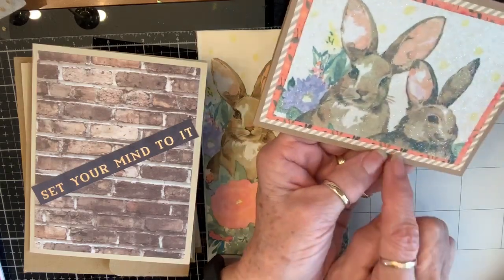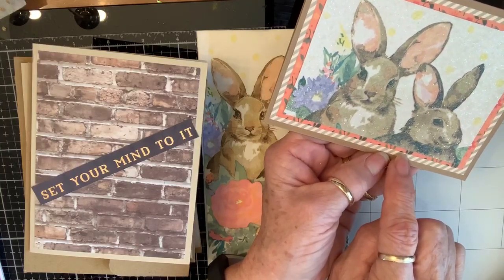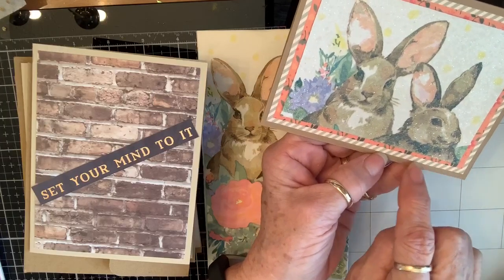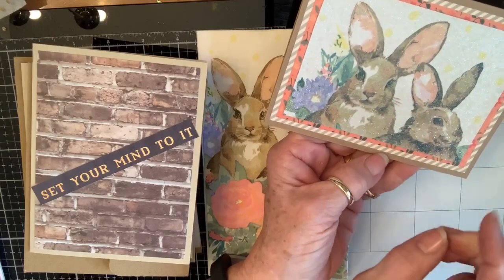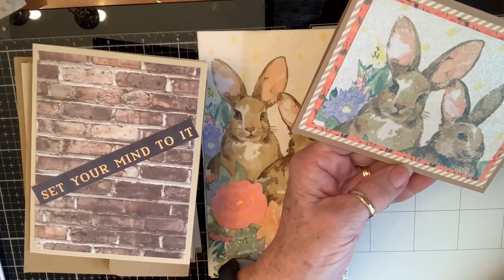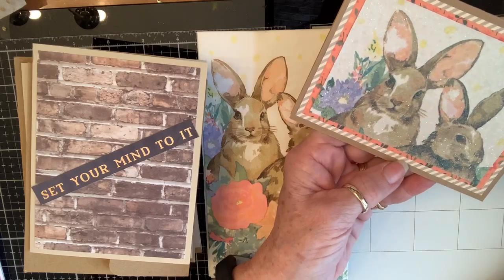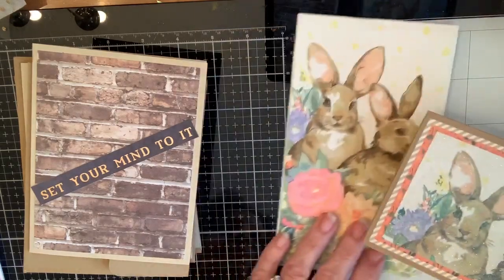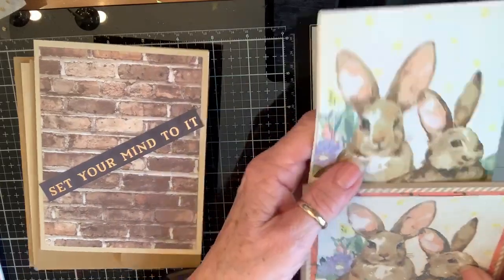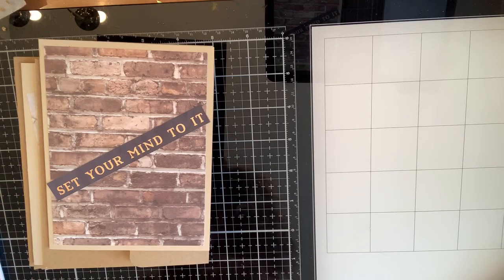I just think that's gorgeous. I used part of the paper from No Paper Left Behind and double matted it — this is actually paper, not card stock. That will be a card with no sentiment on the outside; it doesn't have to be Easter but it could be. Napkins are fun things to use!